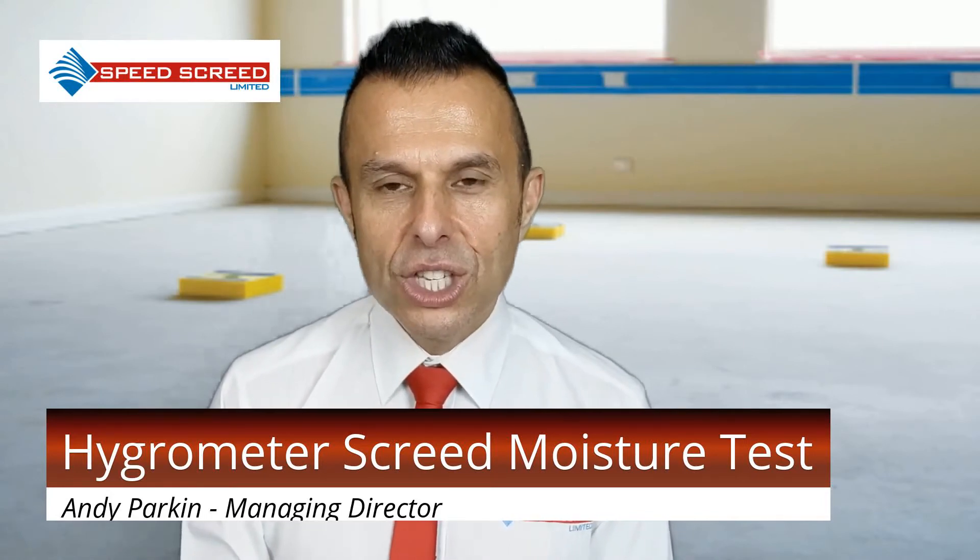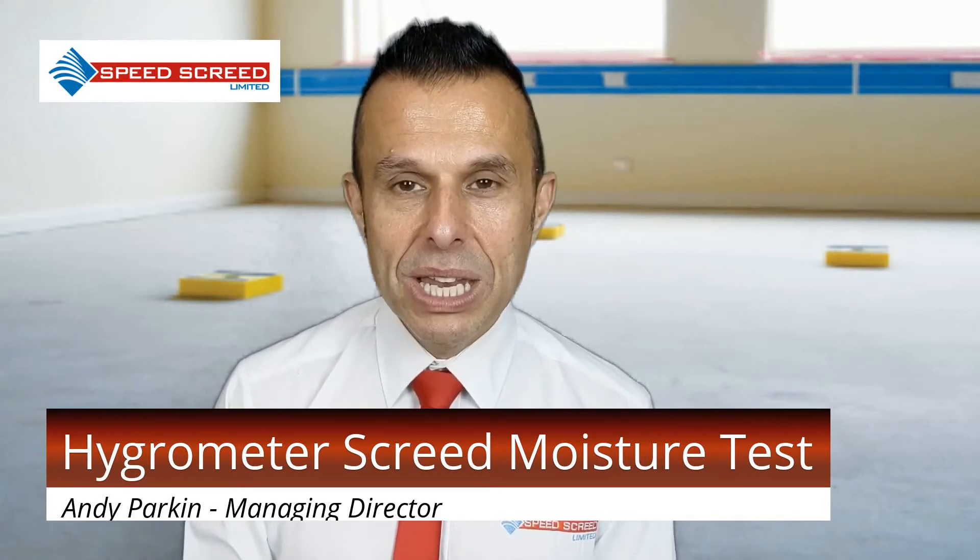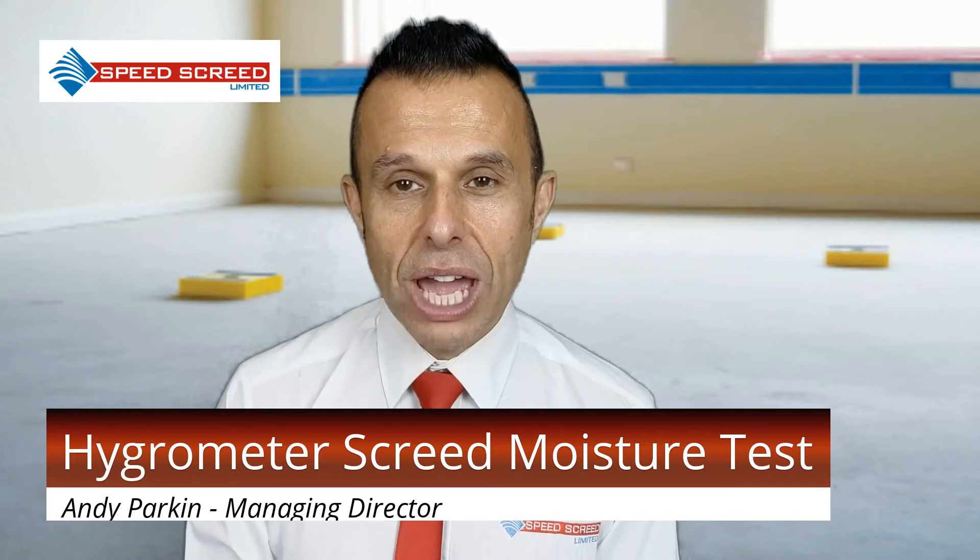Why Screed Moisture Test? The single largest failure of floor coverings is too much moisture — laying the coverings before the screed or concrete is dry enough. Yes, it may look dry, but no matter how many years of experience you may have, the only way to know 100% if the screed is dry enough to bond is to conduct a moisture test.